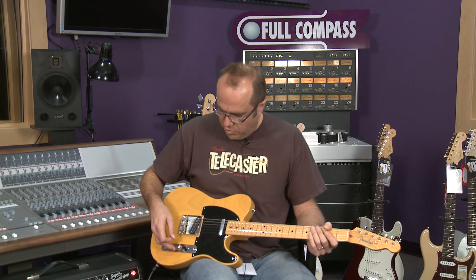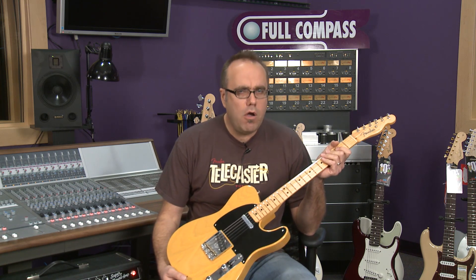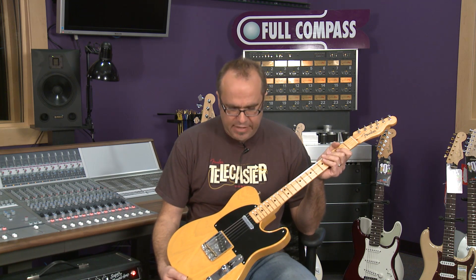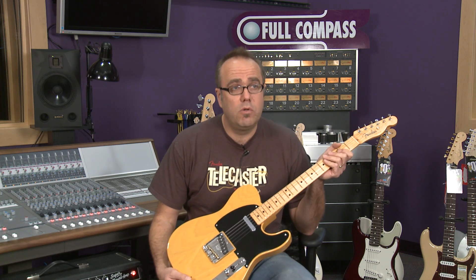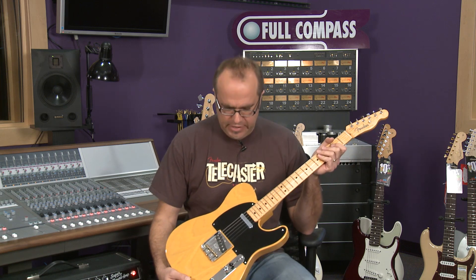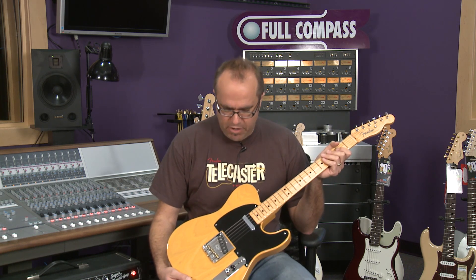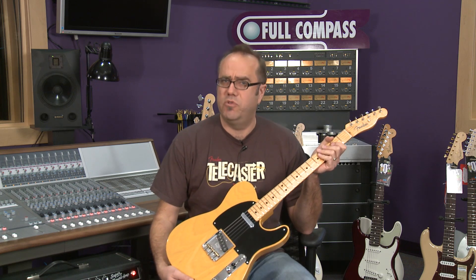So if you're looking for a classic old Telecaster but can't afford all the dough, but you really want it how it was back in the day without going so far as to getting a custom shop instrument — which is a whole other cost strata — you get the idea. This '52 American Reissue Telecaster is for you. So check it out and we'll see you soon.